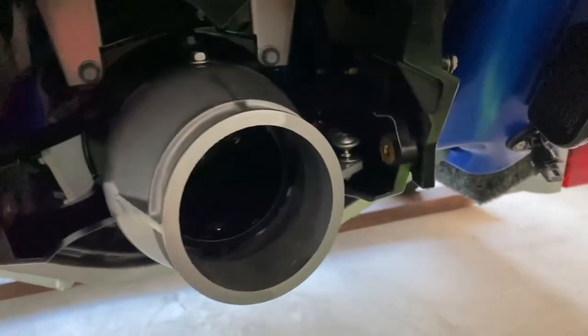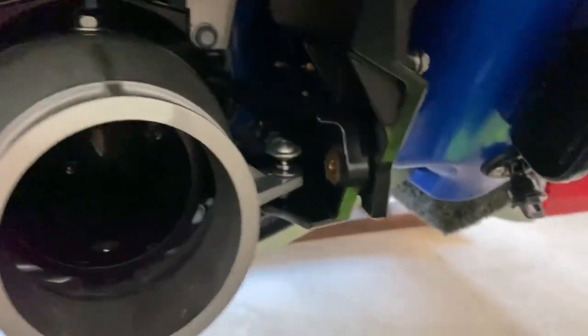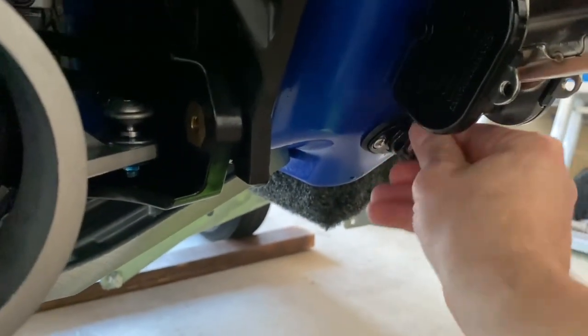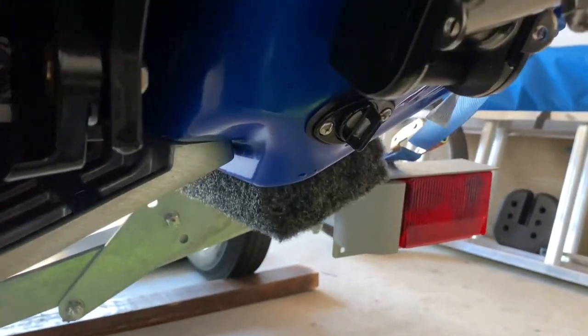But you have to remember that you have to screw these back in when you're ready to go back out, because if not you're going to end up sinking. I hear this happens a lot. So before you go out, make sure those are screwed in.